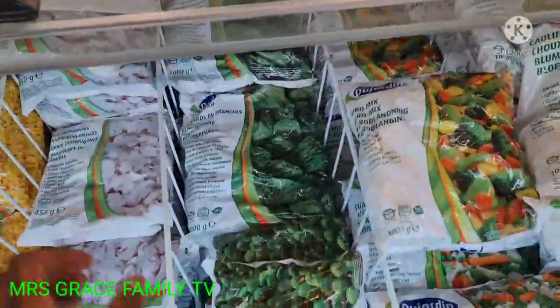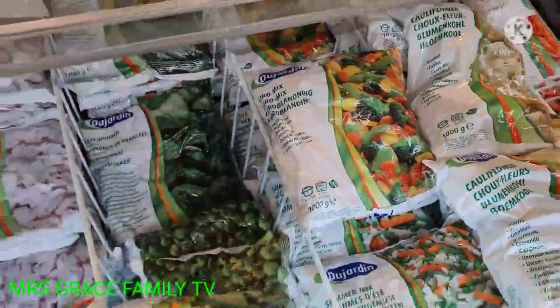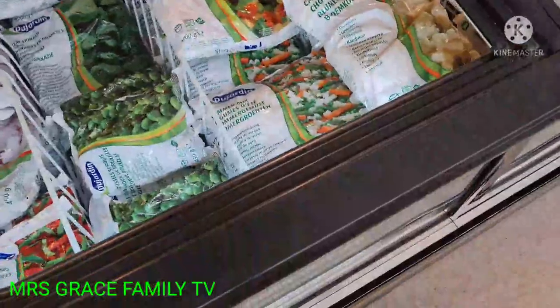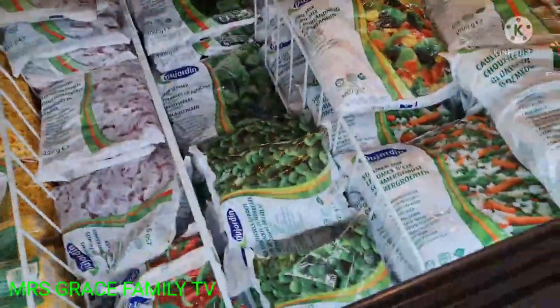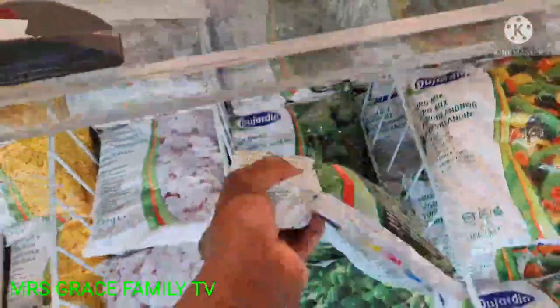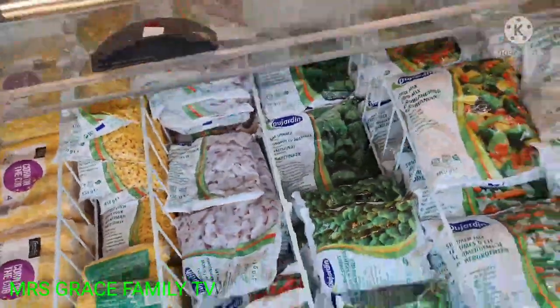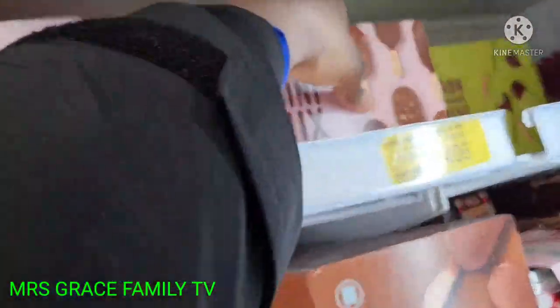Yes, I normally use this one, so I'll be collecting four — but I'm only making use of two. I also picked up ice cream for my kids; they like this one especially.